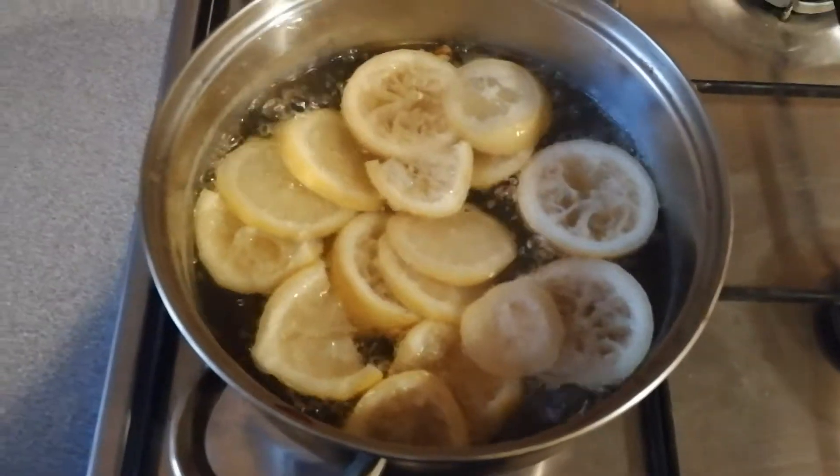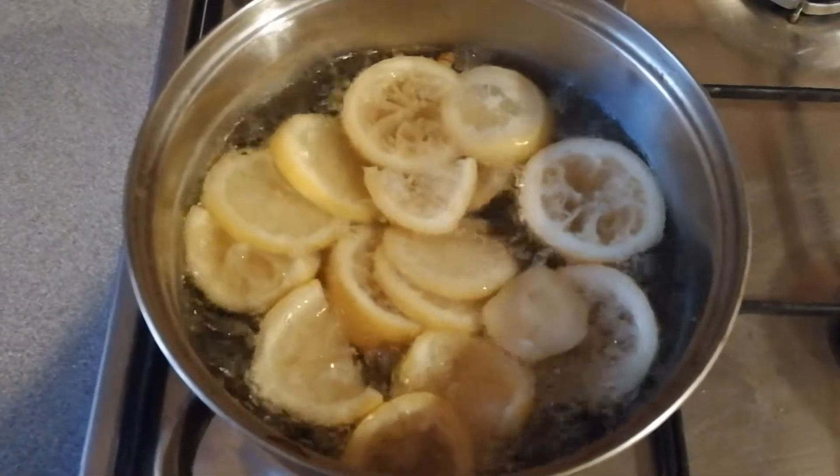This is boiling now — I'm going to leave it for 10 minutes to boil and then come back to it.